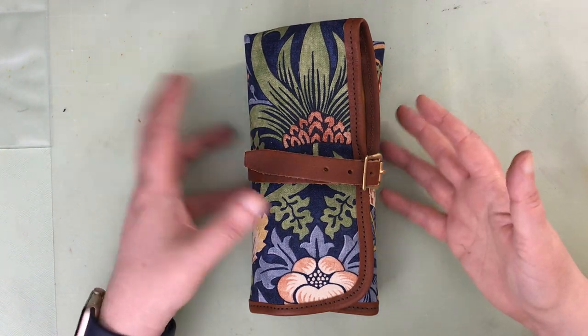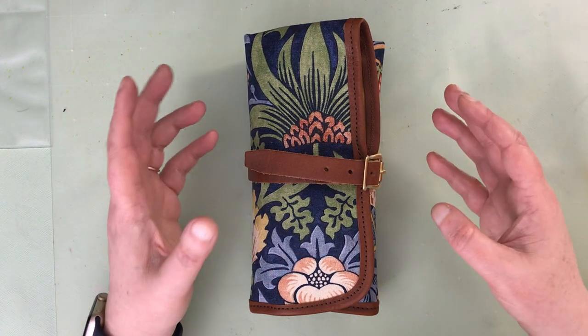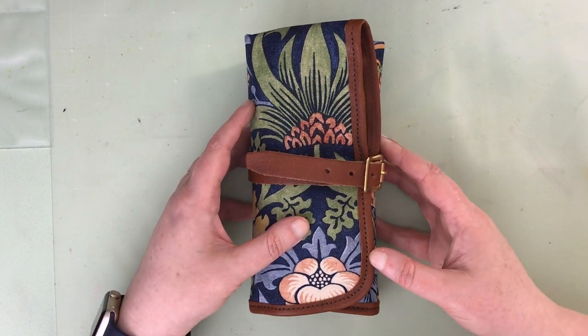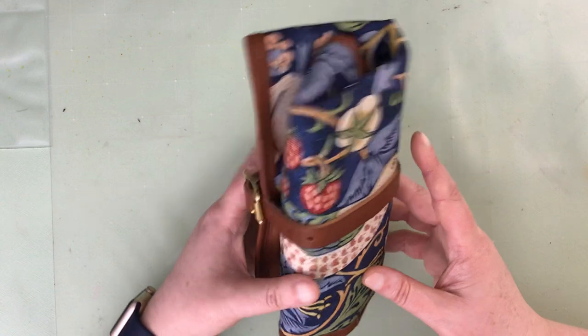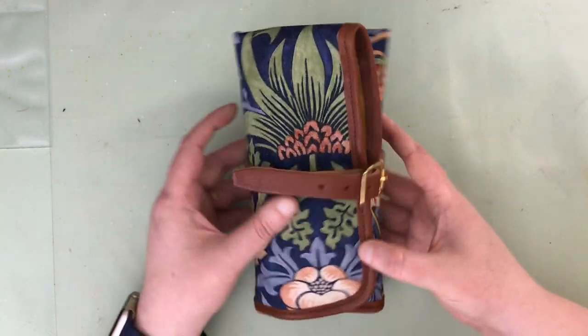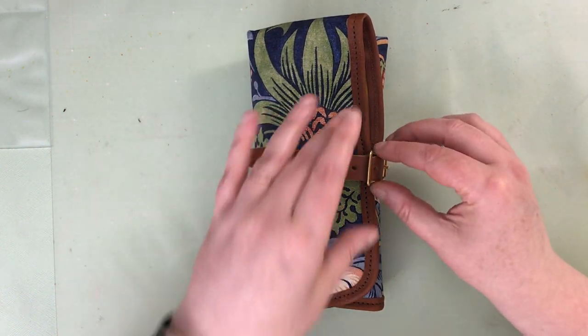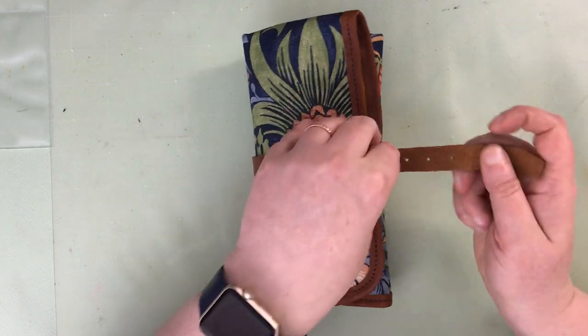Hello again, everyone. I wanted to give you an update on this Superior Labor Pen Roll and how I am using it. It's been working out quite well. I'm really happy with it — it makes me smile every time I see it on my desk. I'll put a link down below to my unboxing video for this tool roll, but for now let's get in here.